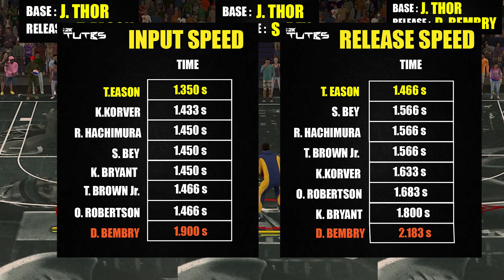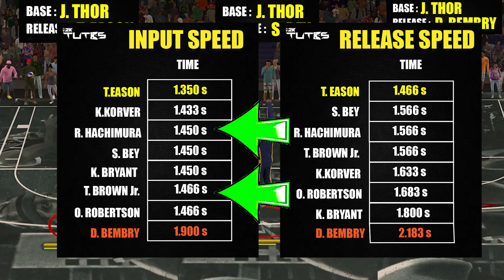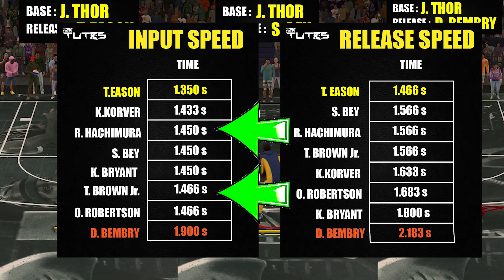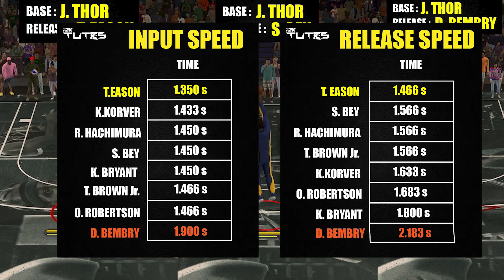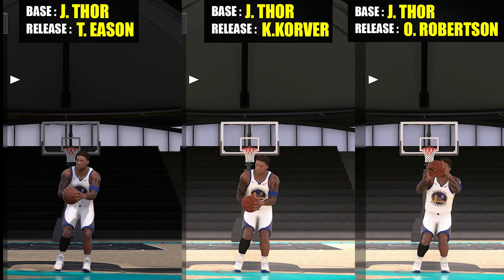If this release has a really quick release speed, it means it has a huge chance to have the best challenge reduction. By the way, when you see a small gap — like 1.450 versus 1.466 — try not to take that too seriously, because that difference is too small. Only worry about it if it's something like 1.4 versus 1.5.